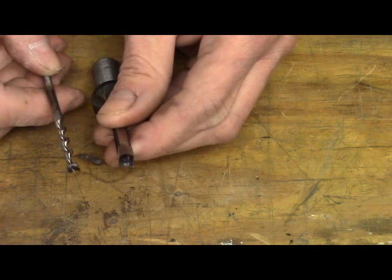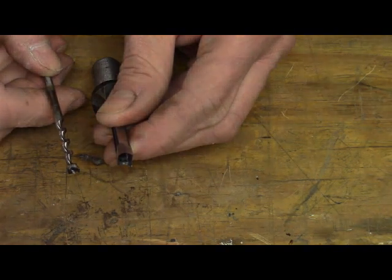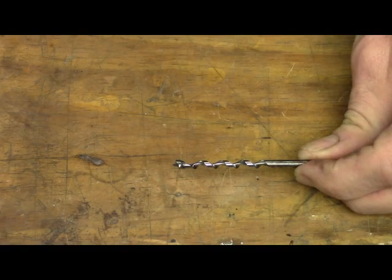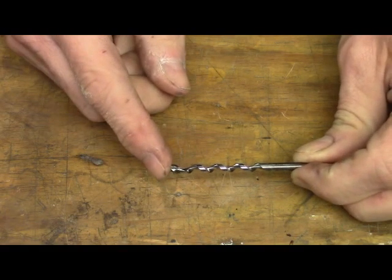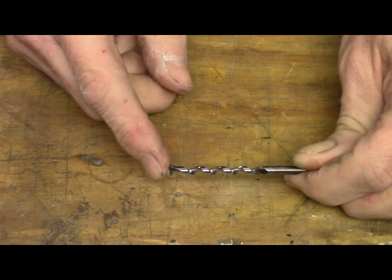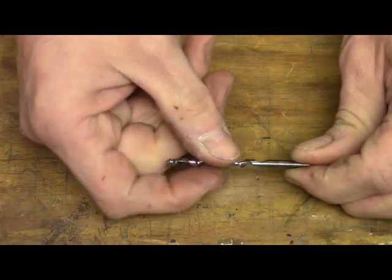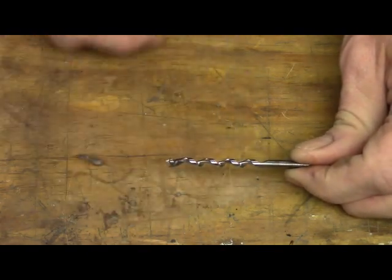I expected to have to repeat that grinding process since I was very conservative with how much I took off, but I actually got it right on the first try, which was simply luck. I then took the drill bit to the buffer and on a cotton wheel charged with buffing compound, polished it to a mirror-like finish. It didn't take long — probably less than a minute of actual buffing time — but that'll help those chips flow out freely.